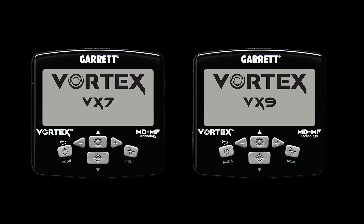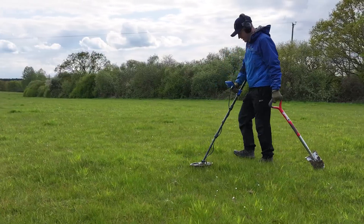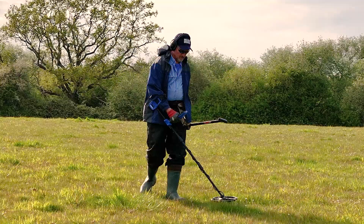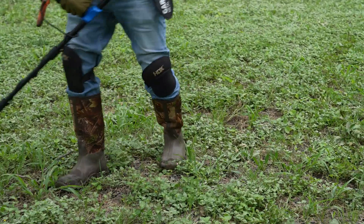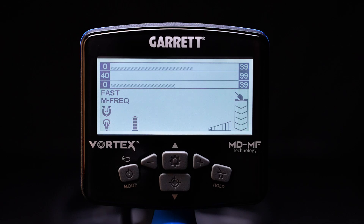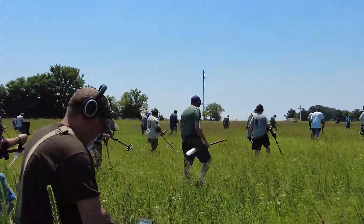Vortex offers great target separation and accuracy. With the VX7 and VX9, users can opt to further increase their recovery speed and reactivity. This is especially helpful in areas with abundant metallic trash, such as an old home site, or in a competition hunt where contestants want to search at a very fast pace. The VX9 model even includes a fast mode, which is perfect for competition hunts or high trash areas.